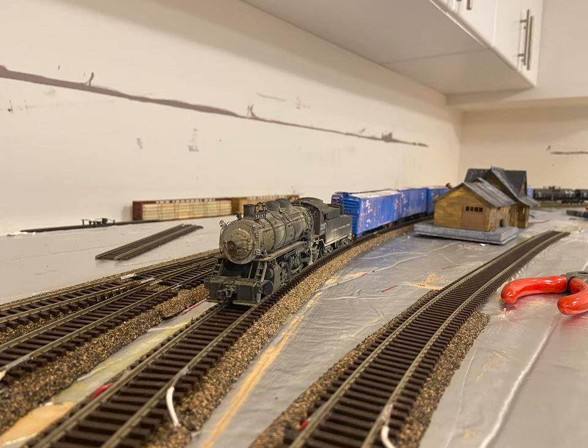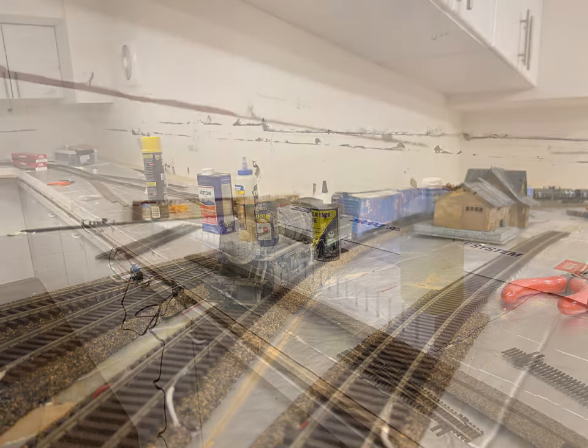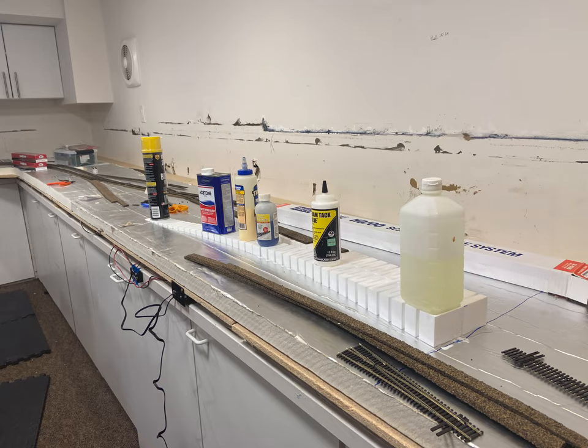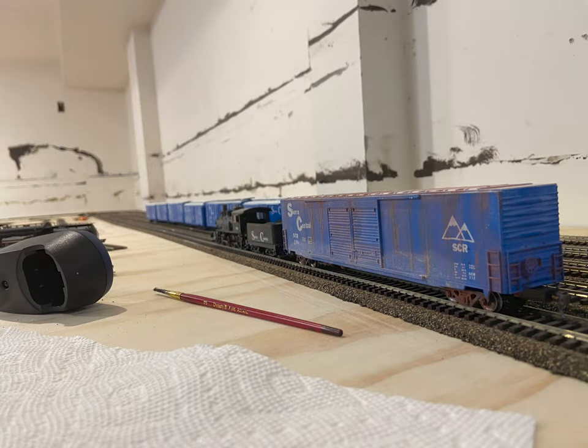Here is the first train into Calaveritas, led by a Central California Coast Mikado. And now this is the most recent progress photo — I am making the grades that will lead up to the elevated foam on the first level. As you saw in the train in Calaveritas photo, these are the box cars and tank cars that I've done up for the Sierra Central.